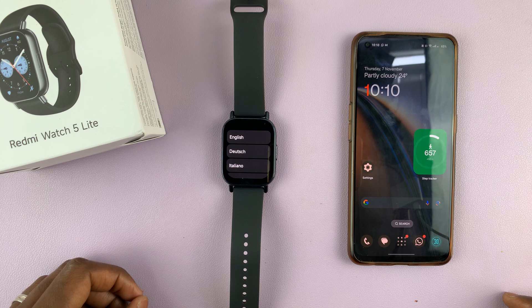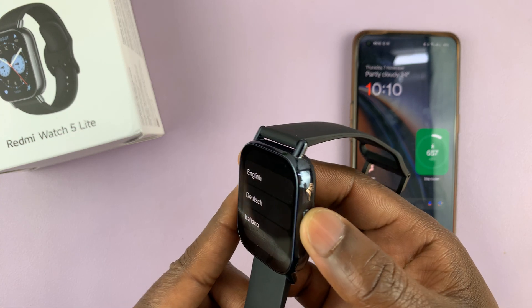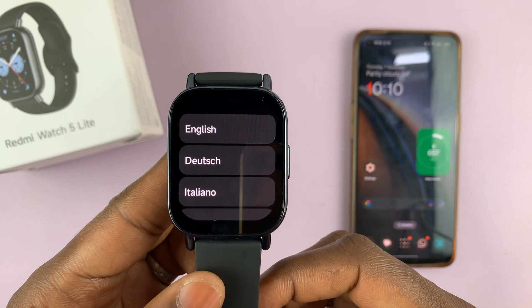The first thing you need to do is turn on your Redmi Watch 5 by pressing the side button — long pressing on it. You should see the Redmi logo and it should bring you straight to the setup screen.